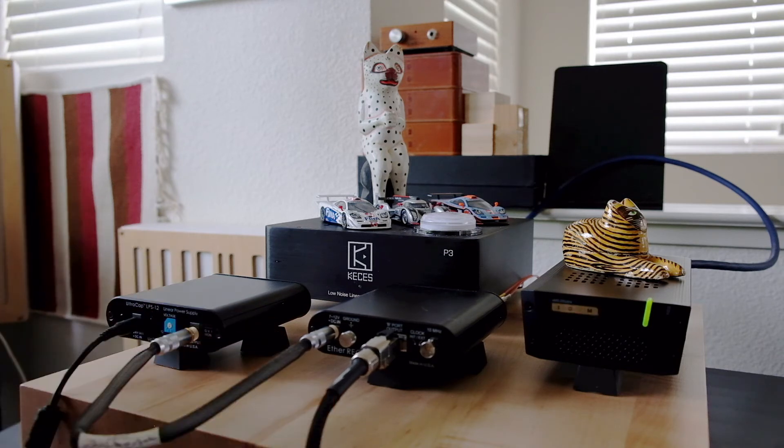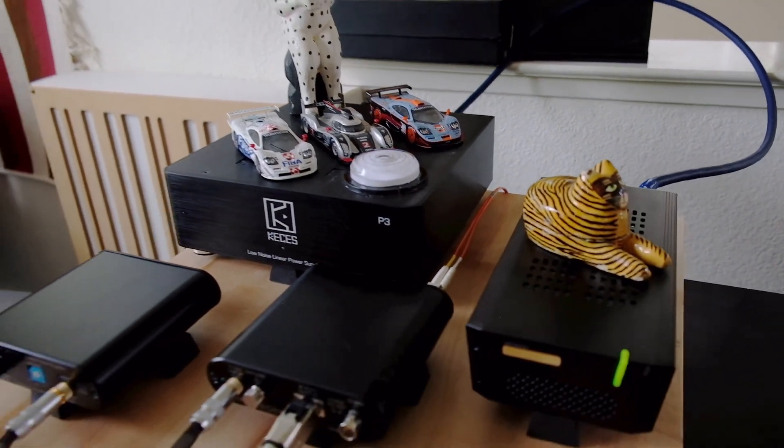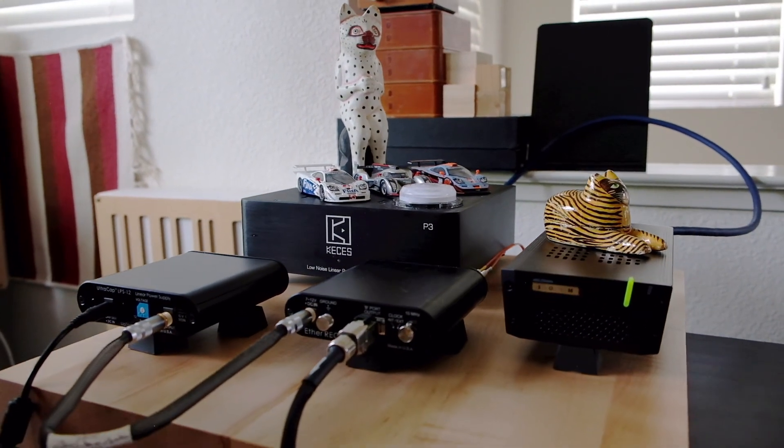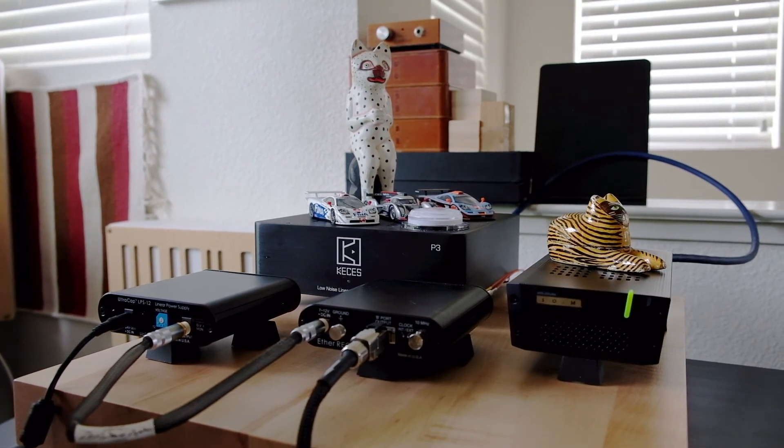In the middle here you see an Uptone Audio EtherREGEN. This is an audio-grade, bespoke-designed-for-audio-applications ethernet switch. There are four RJ45 ports on the back for network connections, and if I lift up the camera you can see I'm using its SFP optical transceiver port. I'm connecting via optical fiber to my music server, which is in another room about 40 feet away. The music server serves up content from files stored on a hard drive via Roon, transmitted via optical fiber through the home over to the EtherREGEN.